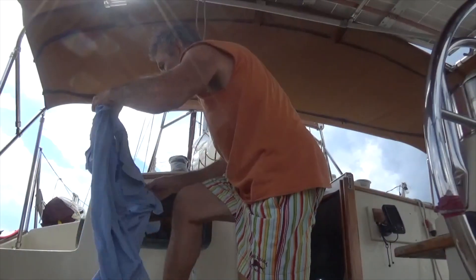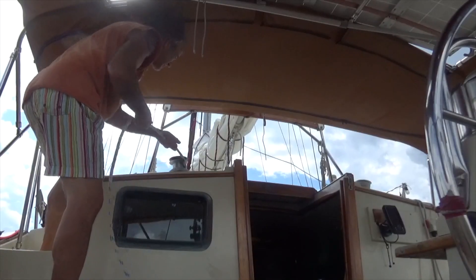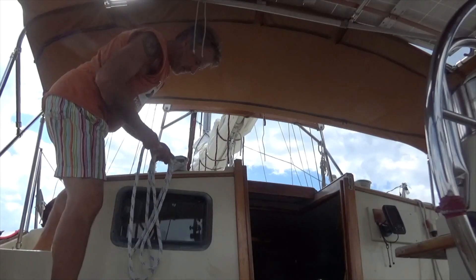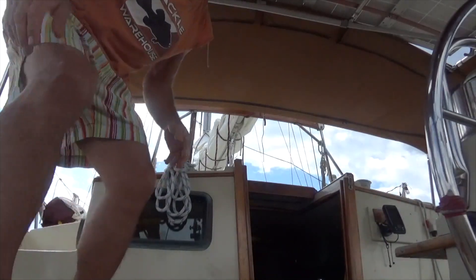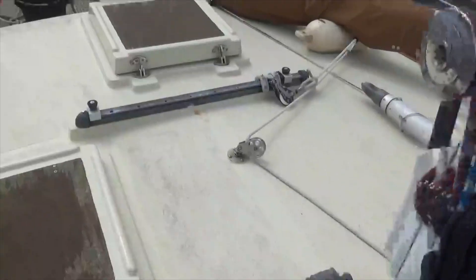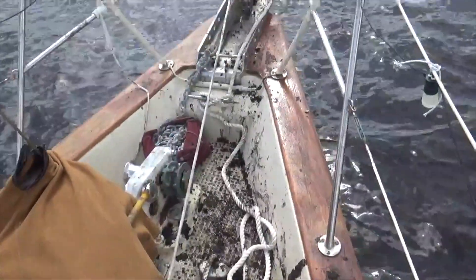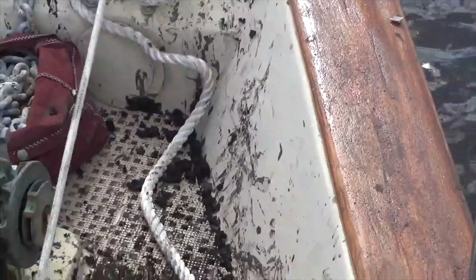I'm going to go clean up the bow area around the anchor chain and clean up all that mud — because this can be really nasty and I'm embarrassed by it. All hands report to the fo'c'sle! What a mess — that's my reefing line that needs to be tidied up, and this is the wreckage from all that river mud. Oh my god, that's going to need about 20 buckets of water.